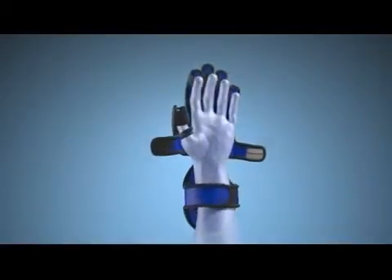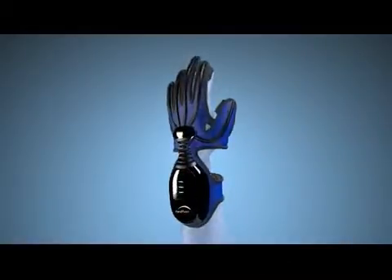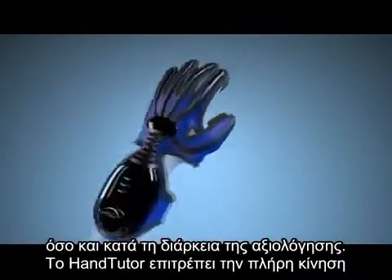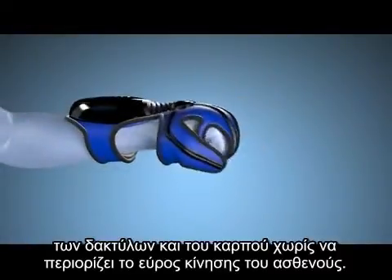The glove is comfortable and easy to use during hand exercise treatments and movement evaluations. The HandTutor allows for full movement of the wrist and fingers and does not limit the patient's range of motion.